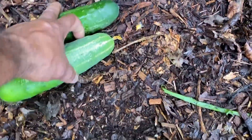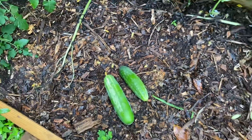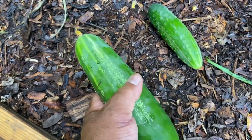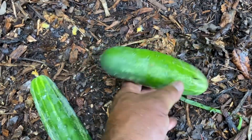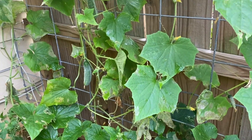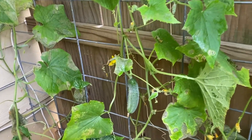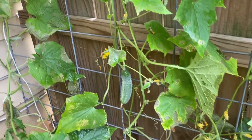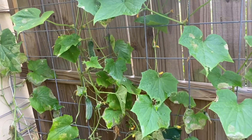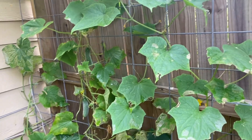I was able to start harvesting these bigger cucumbers. You want to make sure — like this one right here was hiding back there and got a little bigger than I'd want. I normally like to pick them at about this size, because if you let them get too big, your plant will start focusing on going to seed instead of continuing to produce cucumbers. So pick your cucumbers regularly so your plant can keep producing fruit for you.